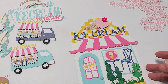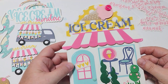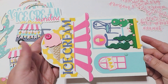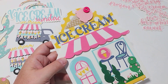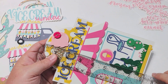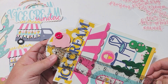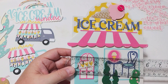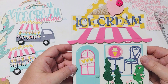So the first thing I wanted to share was this Ice Cream Shop mini album. This thing is such a huge, good size. If you're going to use this as a mini album, you're going to be able to put a ton of photos in here. It measures almost 8¼ by 5¾, and so this is a really good size.